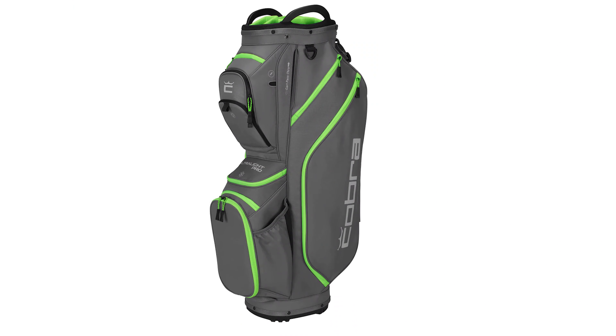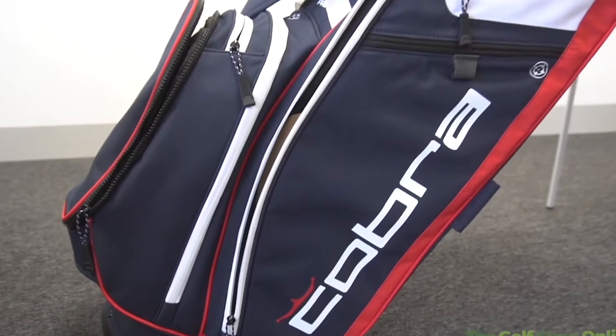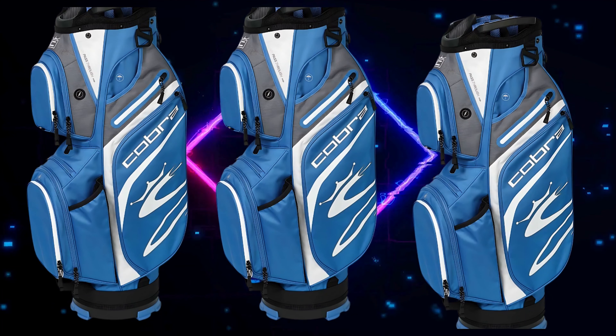Golfers will find the Cobra Ultralight Cart Bag to be a practical and stylish choice, enhancing their overall golfing experience. This bag combines convenience, durability, and functionality, catering to the needs of avid golfers.